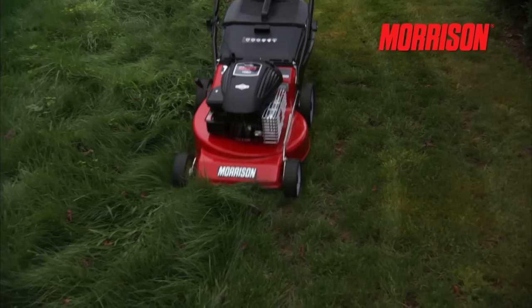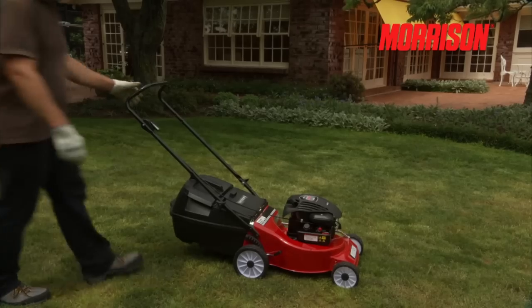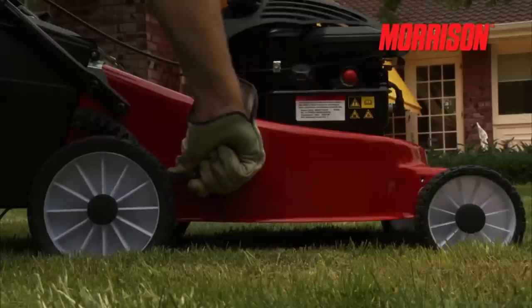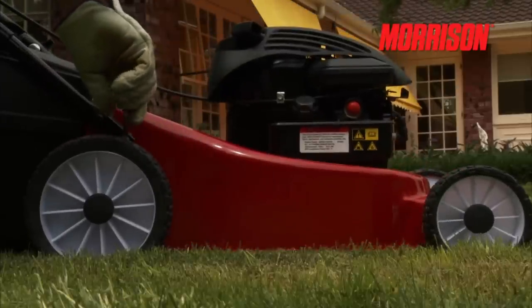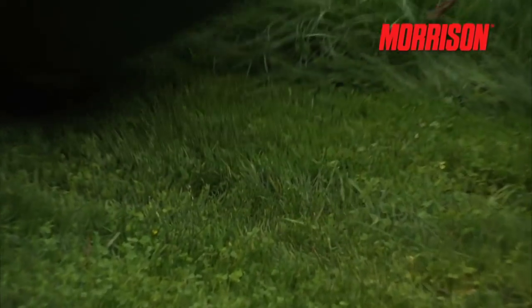Height adjustment. Selecting the height of your cut on the Morrison lawnmower is done very easily with this single height lever. This lever effortlessly lowers and raises the cutting height like this. You have a range of ten different heights to select from.